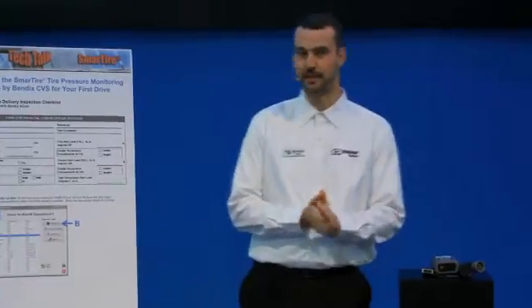All right, we're ready for another tech talk. This one's going to be on tire pressure monitoring and how to get the system ready for your first drive.